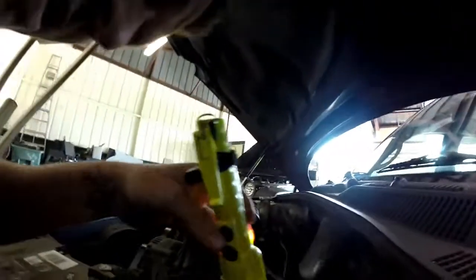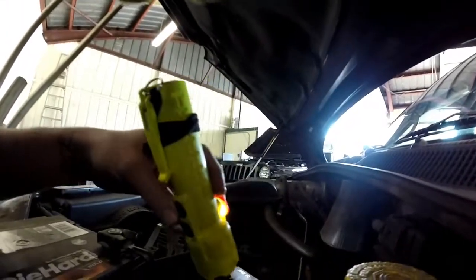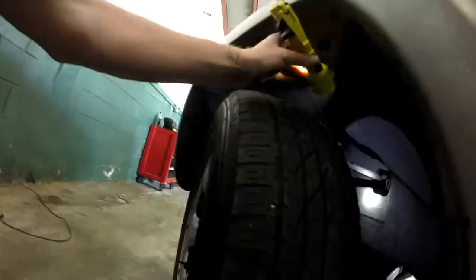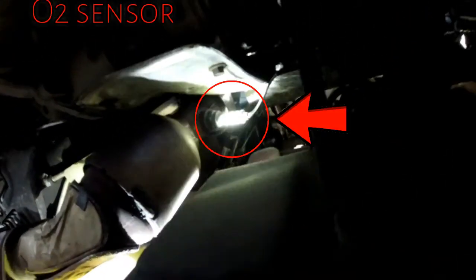You have another one right here. Let's see if we can see a better angle — oh yep, I see it now. On the front, driver's side. The front O2 sensor is actually under the exhaust manifold.